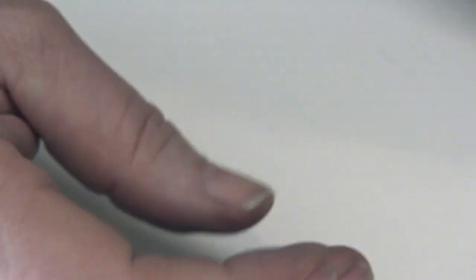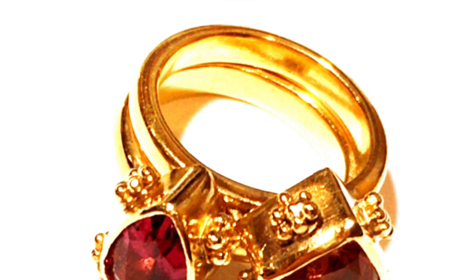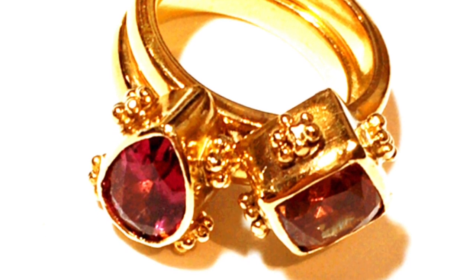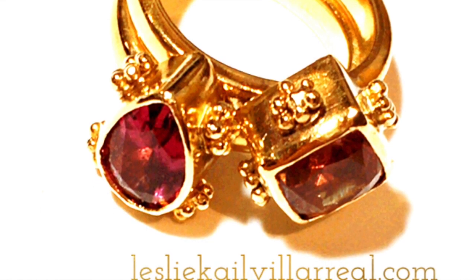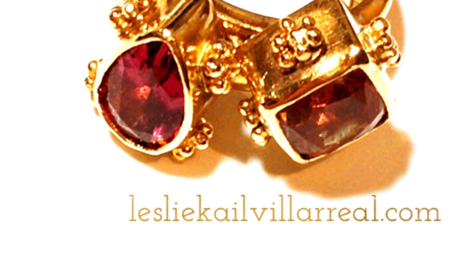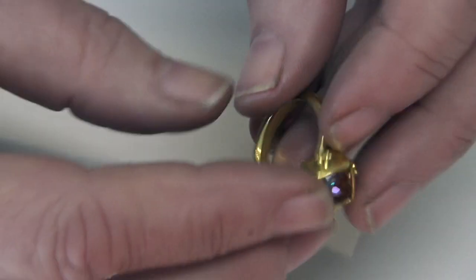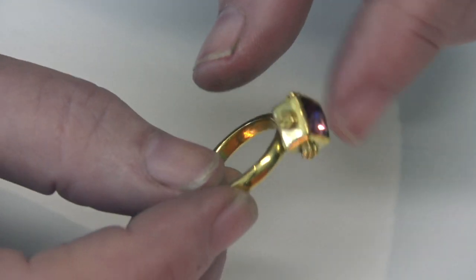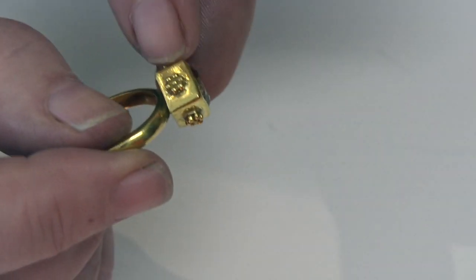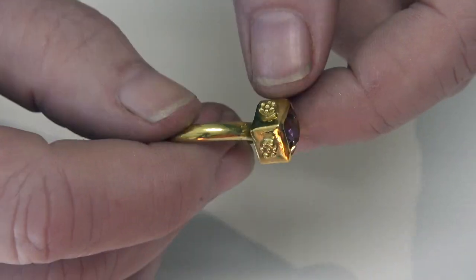It really depends on the type of granules and what you're going to be decorating. This piece is from my ancient goldsmithing class where I teach you how to alloy gold suitable for fusing, how to solder gold, draw an ingot down into wire to make your own ring shanks and wires, how to make a square bezel, and how to make tiny granules. For a piece like this you don't need a lot of granules — just enough to decorate.